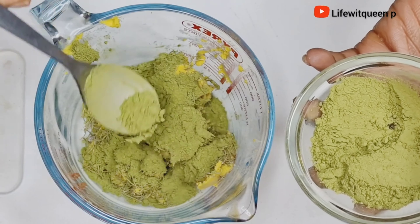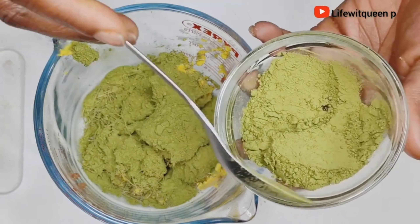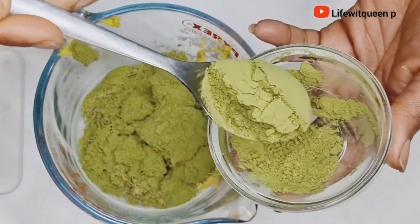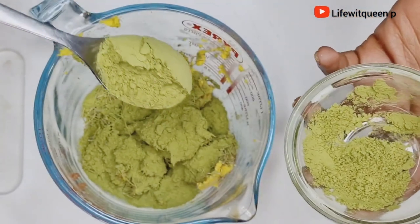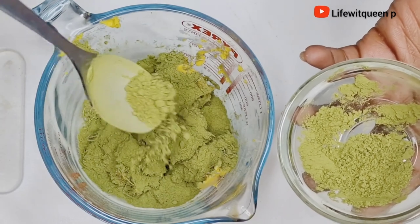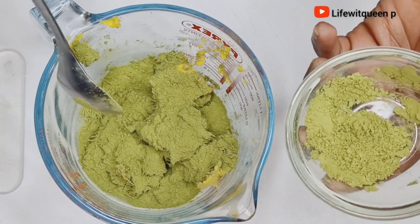Moringa helps to boost hair growth, it helps to strengthen your hair, and it contains vitamins such as vitamin A and vitamin B. Moringa also nourishes your hair and scalp as well.